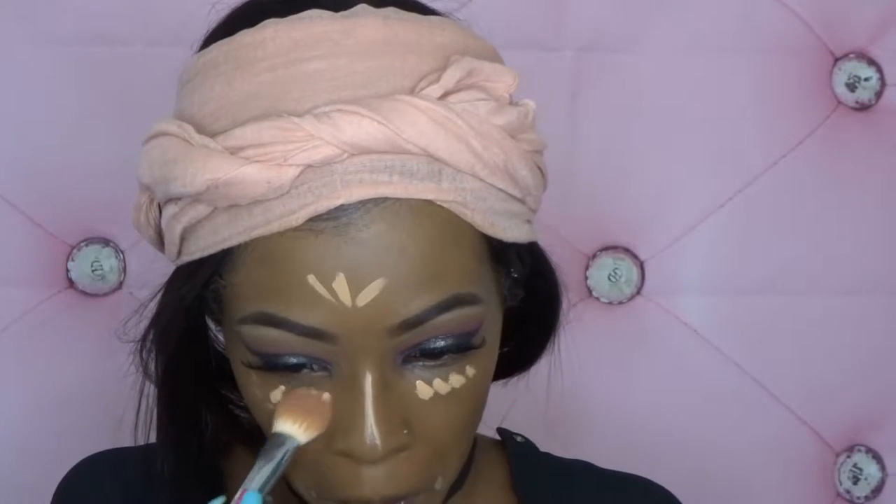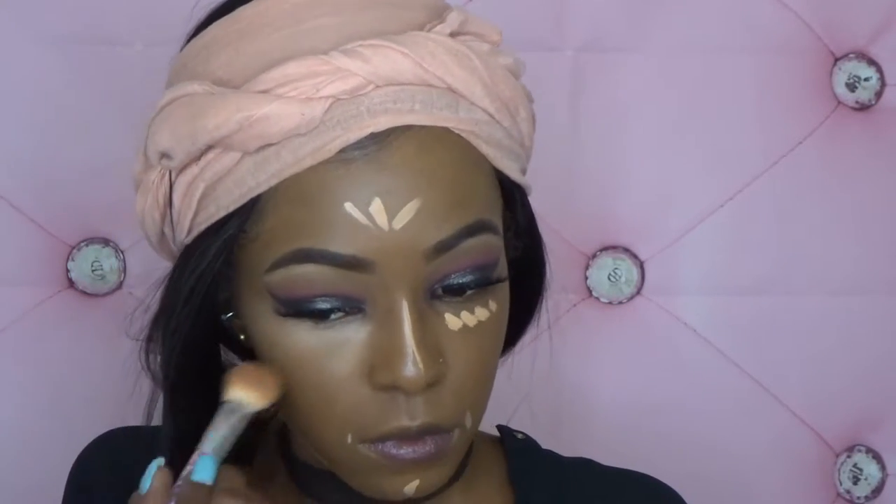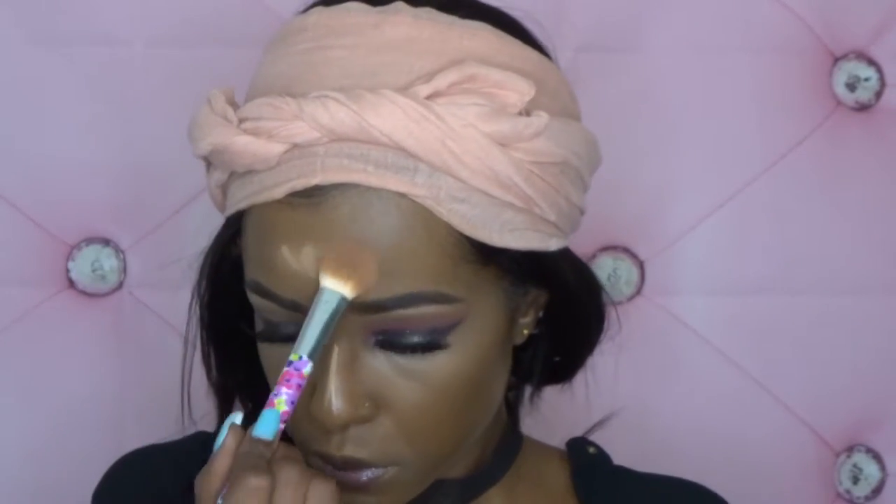For highlight, I'm using the ColourPop No Filter Concealer — I can't remember the shade, but I will leave all the products in the description box. I felt like I was looking a little ashy from that concealer, so I decided to go in with my Bare Minerals concealer — I'll also leave the name of that in the description box. To set my highlighted areas, I'm using the Black Opal Invisible Oil Blocking Setting Powder.